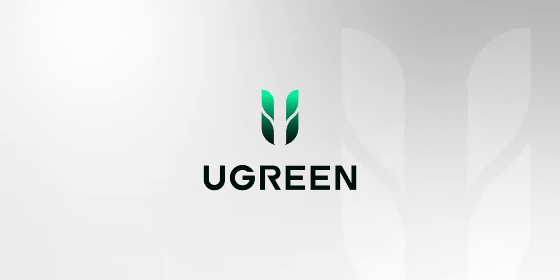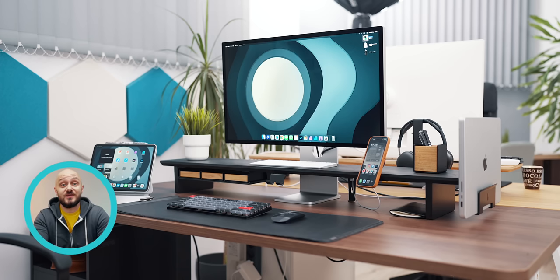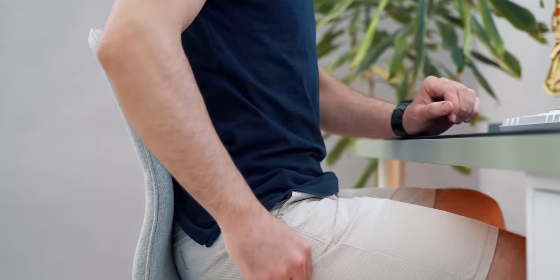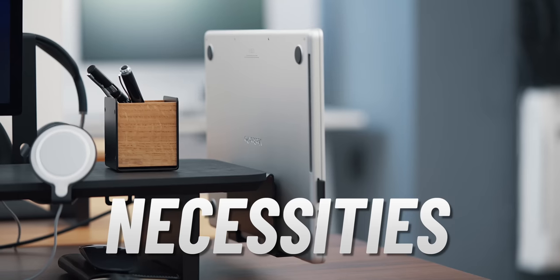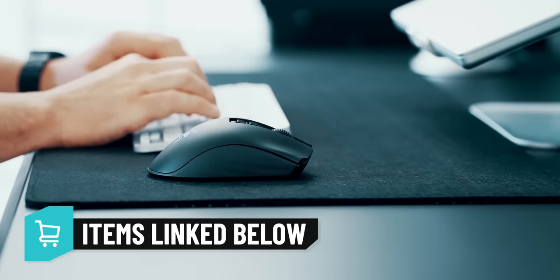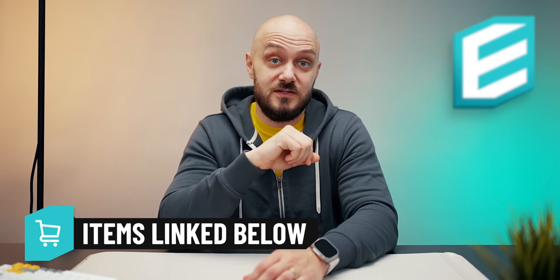This video is brought to you by Ugreen. Welcome to part 1 of my desk setup guide series where I'll explore all the essentials and inessentials necessary for achieving the most suitable, productive and inspiring desk setup. In part 1 we talk about necessities, headphones, storage solutions, monitor arms and more. Be sure to watch the other parts of the series like peripherals at the end of this video or in the description below where I'll be placing and updating my recommendations as time passes.